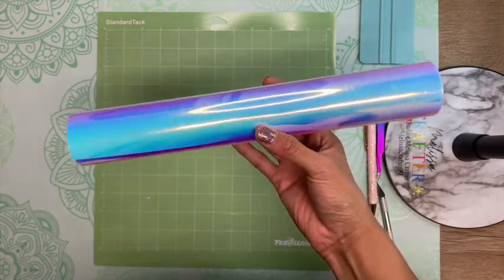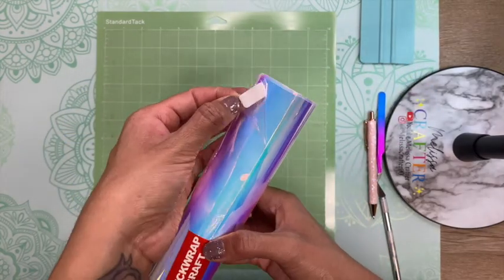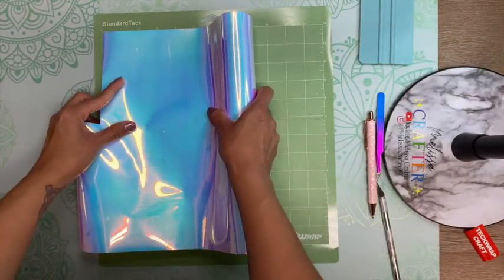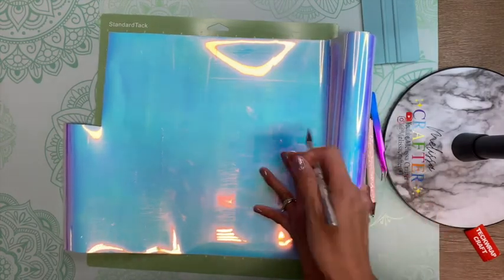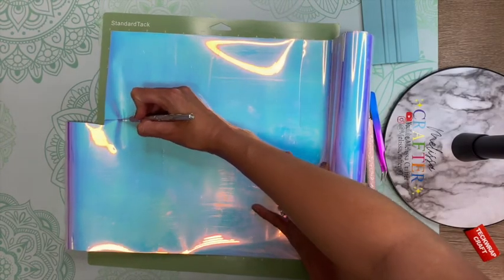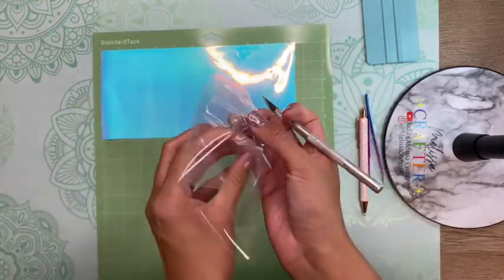The one I'm going to be using for this cup is the Opal White. All Tech Wrap vinyl comes with a clear protective sheet that protects it from getting scratched before you use it — you do want to remove that before you cut your decal. I'm loading my Tech Wrap standard tack cutting mat with my vinyl, making sure the vinyl aligns with my mat in Cricut Design Space so my decal will cut within the vinyl.